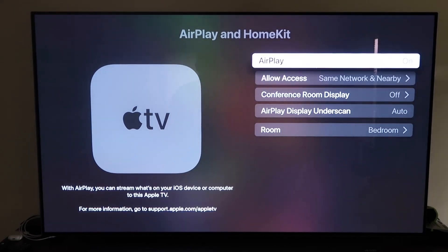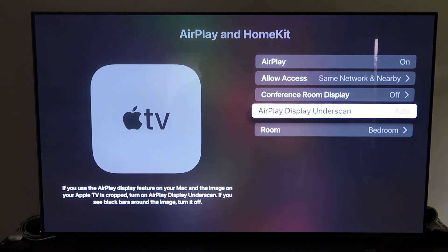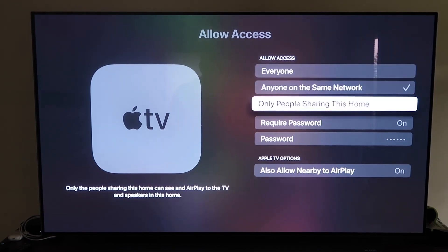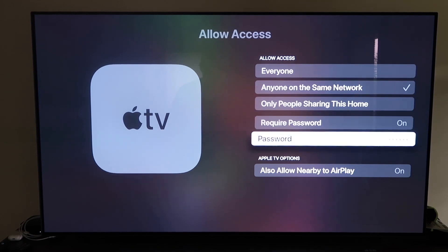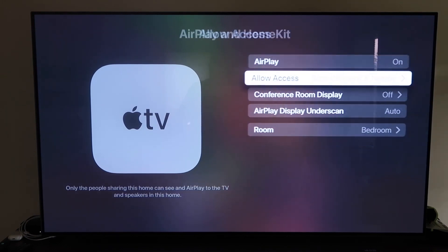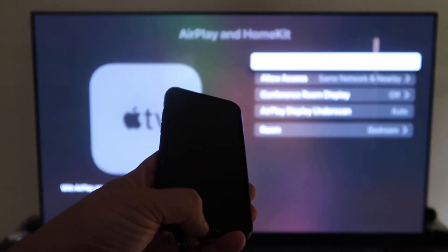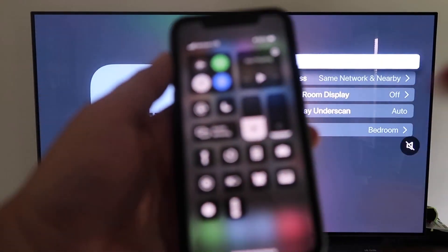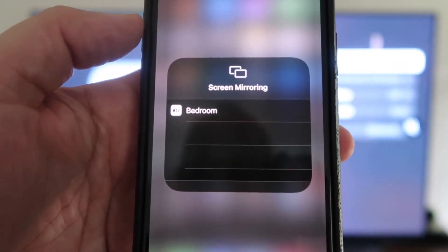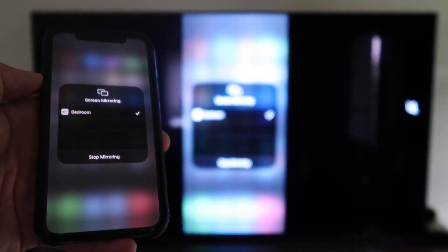Once you have it, make sure the AirPlay setting is on. It'll ask you to name your Apple TV 4K to whatever room it's in. Under Allow Access, you can choose Everyone, Anyone on the Same Network, Only People Sharing This Home, or Require a Password. There's also Allow Nearby AirPlay — all based on preference. Once selected, go back and confirm AirPlay is on. Now grab your iPhone, make sure it's unlocked, swipe down from the top right corner to bring up the Control Center, and tap Screen Mirroring. It automatically recognizes the Apple TV nearby — tap on it, it starts to think, and then voilà, it's mirroring right to your TV.